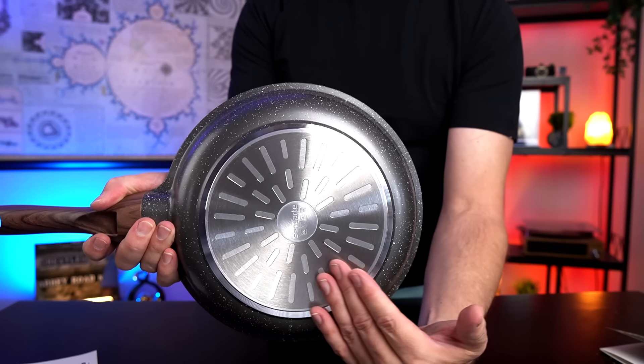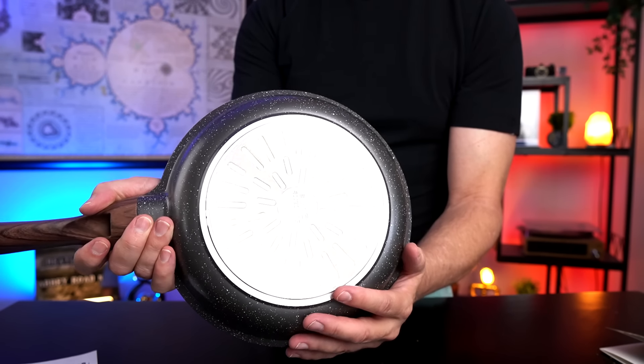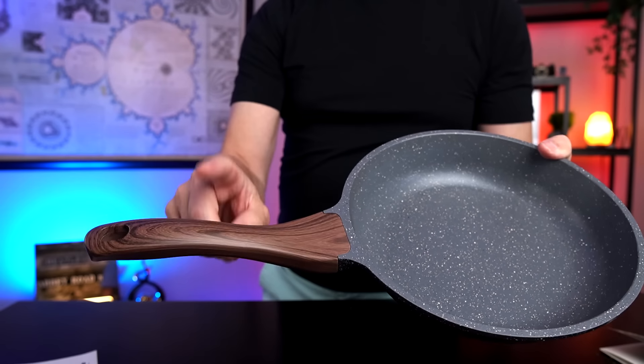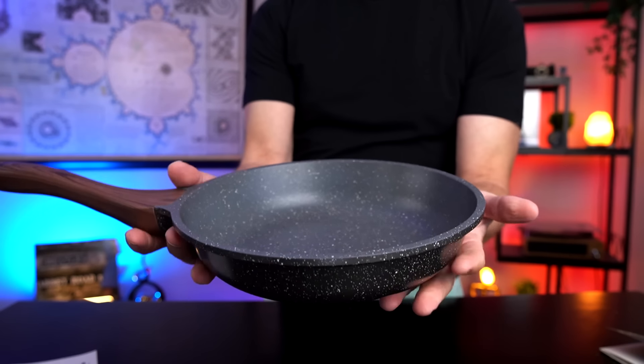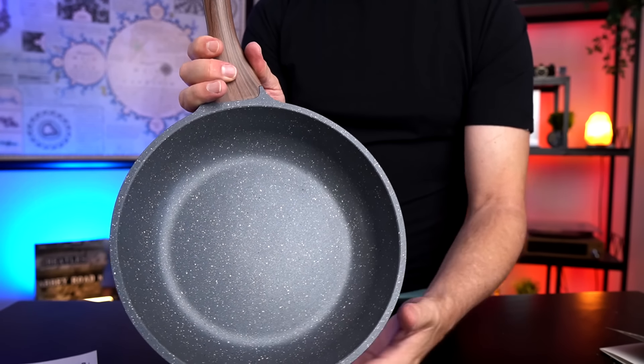They say it has a stainless steel base that makes it suitable for all stoves including induction cooktops. The wood grain handle stays cool. It's oven safe up to 302 degrees Fahrenheit, and they say it has a non-stick surface that is easy to wipe clean. My big problem was how to pronounce it — half the people call it Sensarte, some say Sensart. Based on their website it's supposedly a combination of the words sense and art, so I'm going with Sensart.